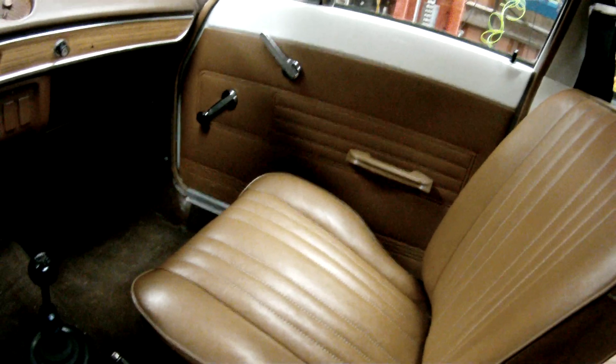So this one has uncut door cards and an uncut parcel shelf. In here it smells like your car from the 70s — it really does. It's got that smell. It's got original carpets. And the headlining — I'll show you this.